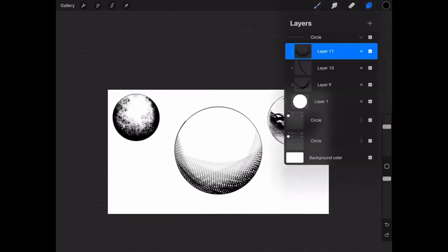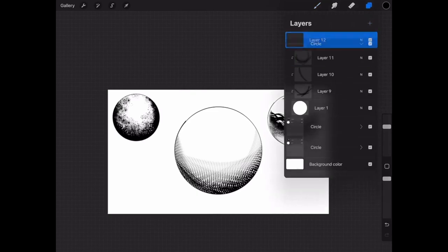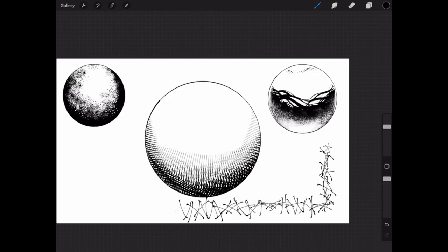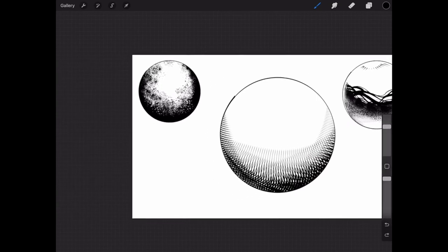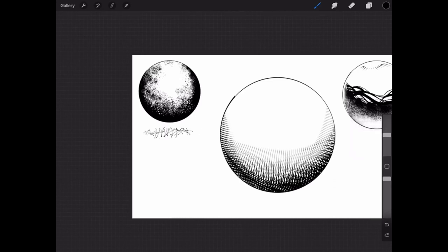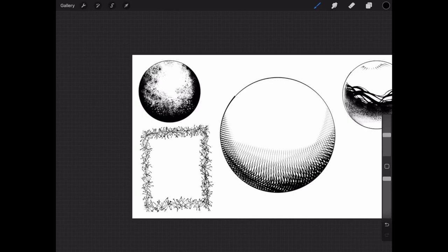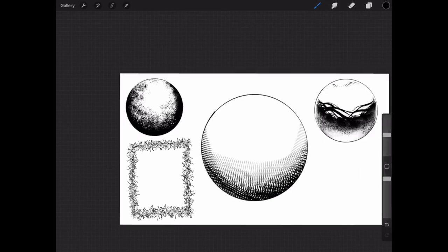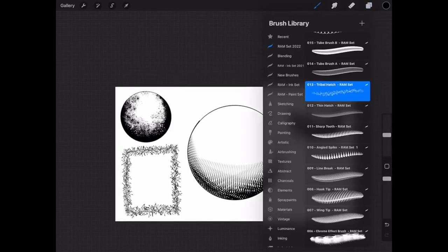This tribal hatch is more of what I'd consider a border effect — you could probably use it for a variety of things, but it was essentially supposed to be just a texture. I almost threw it out, but then I did this little border treatment and remembered doing that for comic panels, so I thought this might be something people would really like just for tribal-style borders. You might find other uses for it, but it has a neat little look so I ended up keeping it in the set.